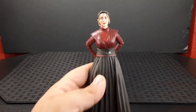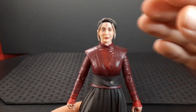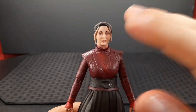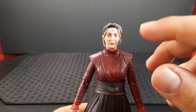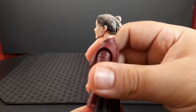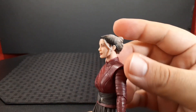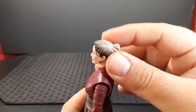I'll review her from top to bottom. The head looks very nice — Hasbro nailed it with the photoreal tech they use. She looks very much like the actress. You can see she has printing on the eyes and eyebrows, and she has this tattoo or mark on her forehead. The hairstyle looks amazing — black for the main part and then it sort of turns into this blonde color.